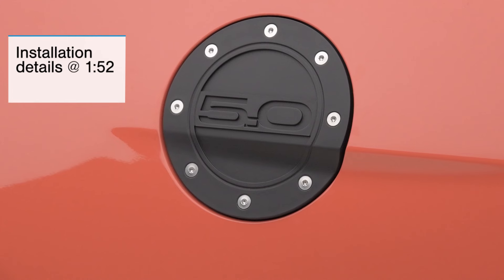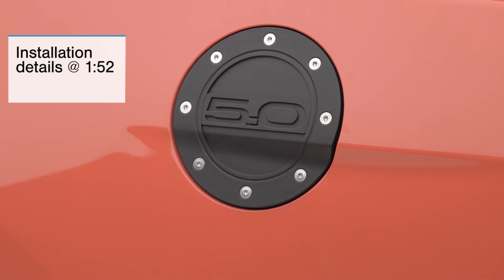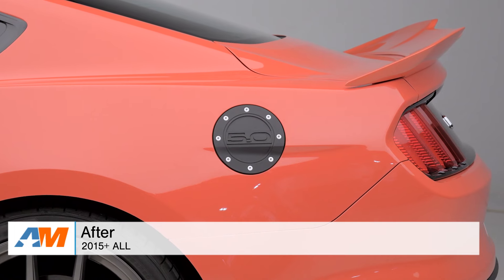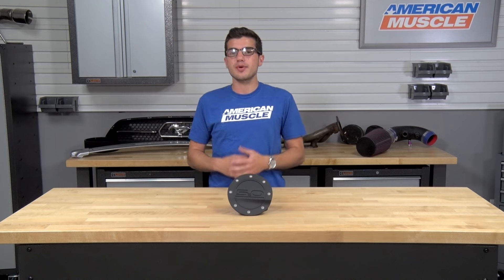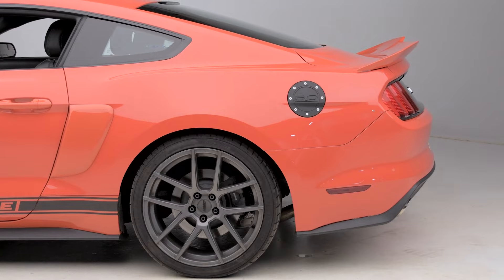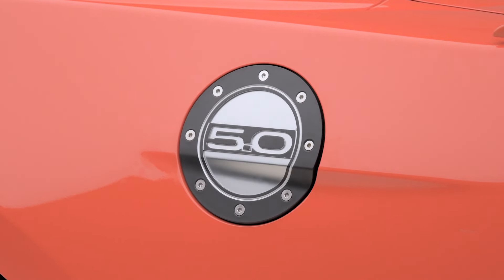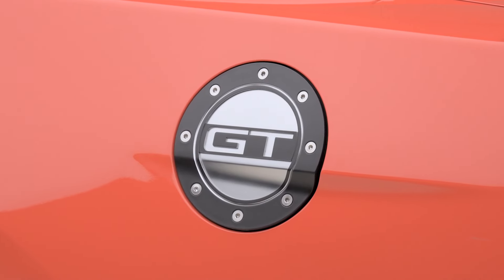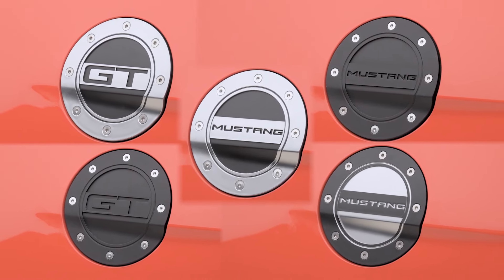The Competition Series Fuel Doors, like the 5.0 black option I have here today, is going to be for the 2015 or newer owner looking to switch up their plain stock factory fuel door with a new aftermarket customized styling of their choice. These are offered in a variety of different styles to fit different preferences of all S550 owners. This one is all plain black with the 5.0 logo molded into the material with fake silver rivets going all the way around. We also have this offered in a silver option and a black and silver GT logo instead of the 5.0, and plenty of different varieties as well.